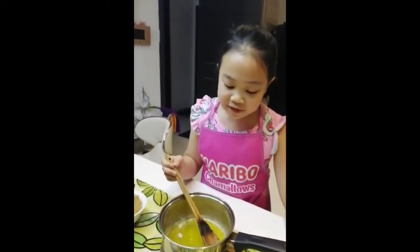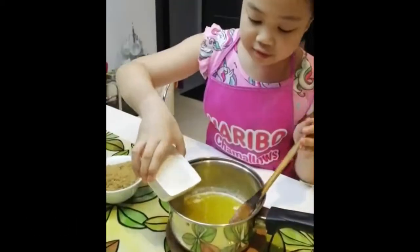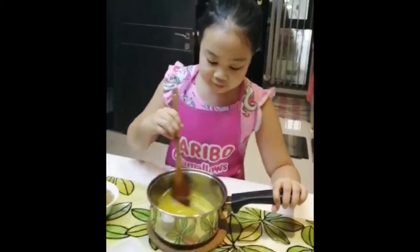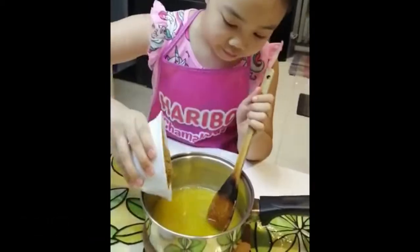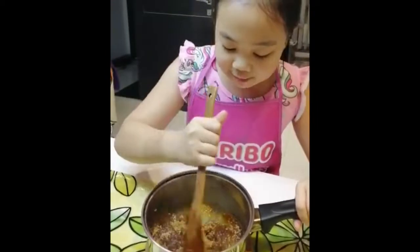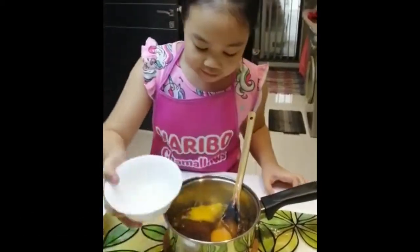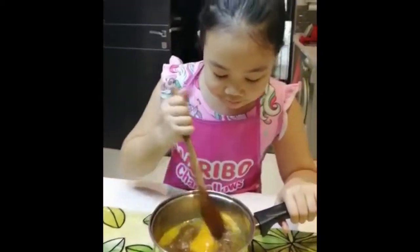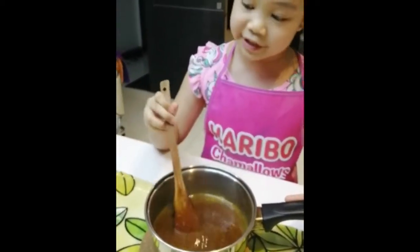Now here is our brownish melted butter and we're going to pour our sugars. Let's pour our brown sugar. And finally let's pour our eggs. Here is our melted butter and mixed sugars and egg.